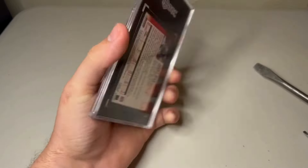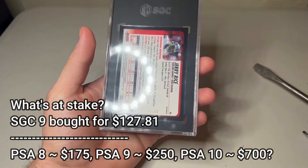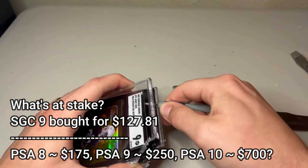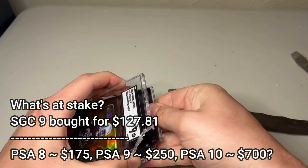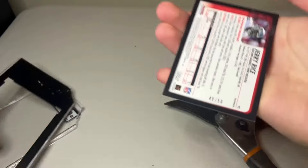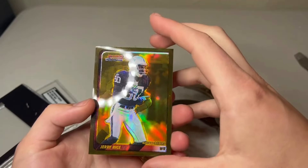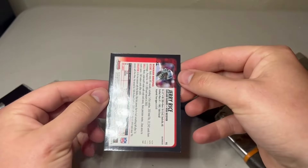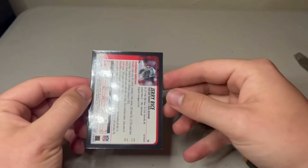Up next, we have the first of our SGC slabs: a really cool Jerry Rice Bowman Chrome Gold Refractor. This one's not the priciest card ever, but I did want to get it into a PSA slab because I'm adding it to my collection. You really don't see a ton of Gold Refractors for Jerry Rice, and honestly I think they're pretty cheap compared to how good of a player he was. The fact that I could buy this at a reasonable price and hopefully cross it to a 9 or even a 10 made it worth a shot.